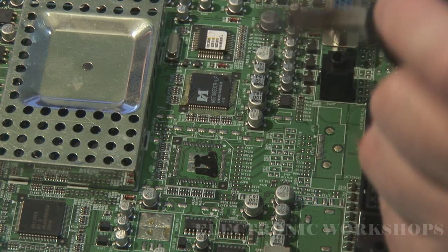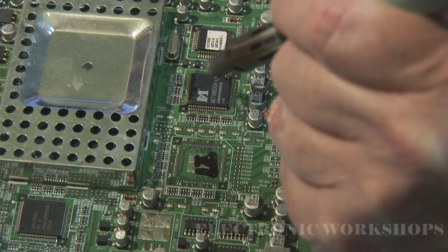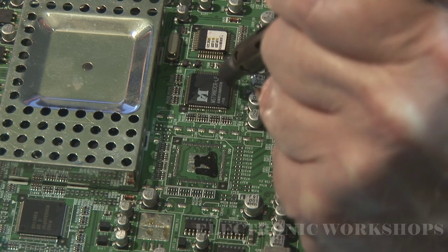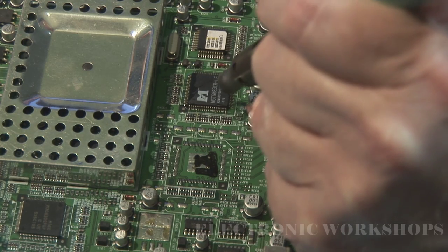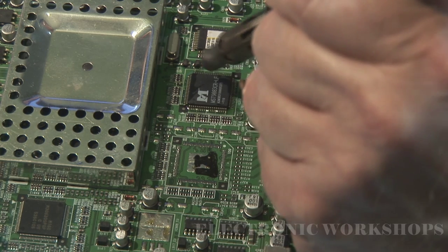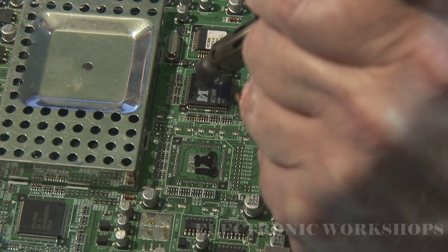The first thing I do is heat up the IC and bring it up to temperature. Keep it moving — don't leave it in one spot, otherwise you'll see a blister appear on the IC. Or if you stop over the PCB in one spot, it will burn the PCB and damage it and your board is gone. It will be very hard to repair.